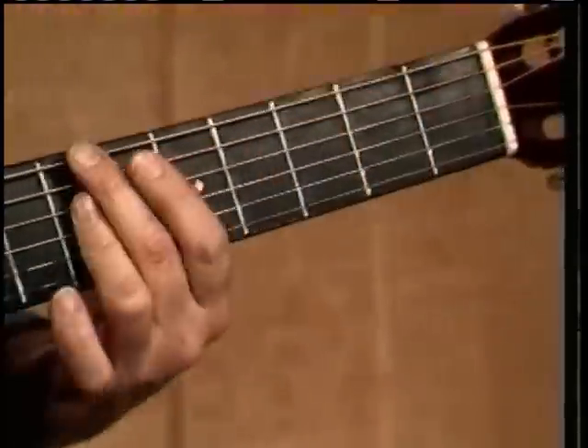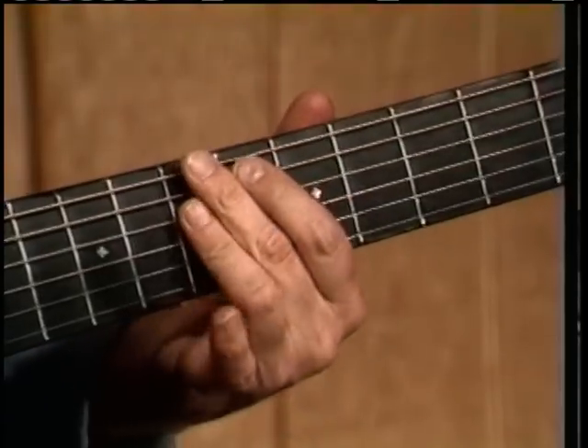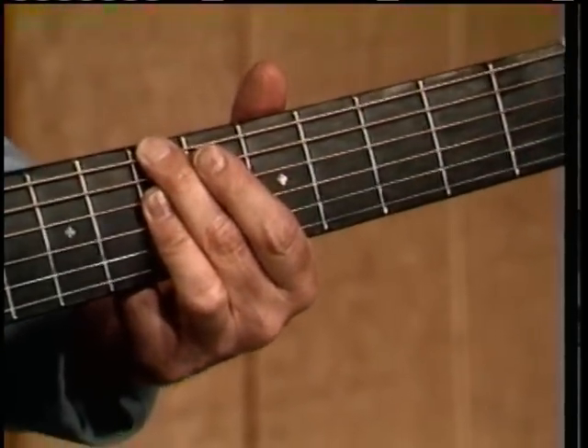It's a nice, movable position, and it's your second finger covering the sixth string, and then your third finger has to bar across the second, third, and fourth strings.